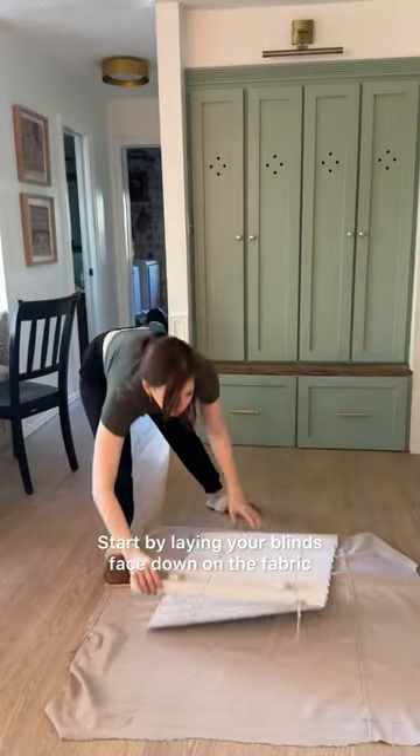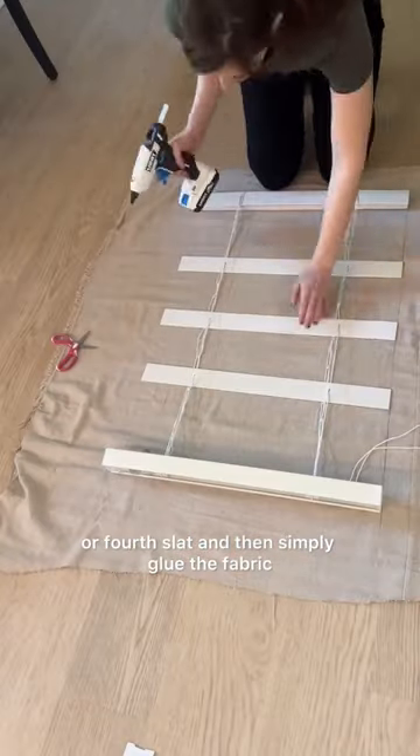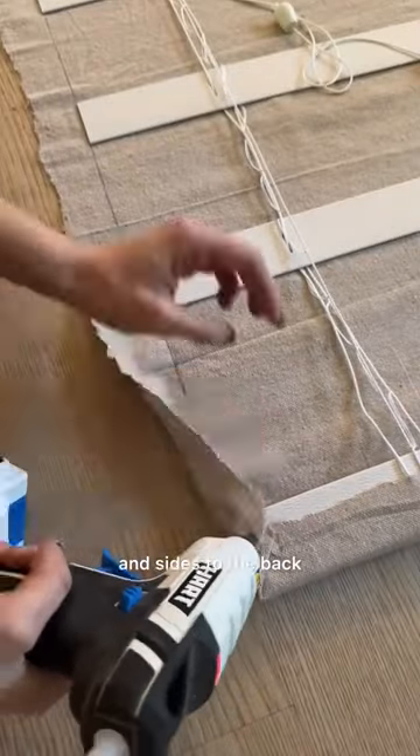Start by laying your blinds face down on the fabric and remove every third or fourth slat, then simply glue the fabric right onto the front. Wrap the top, bottom, and sides to the back.